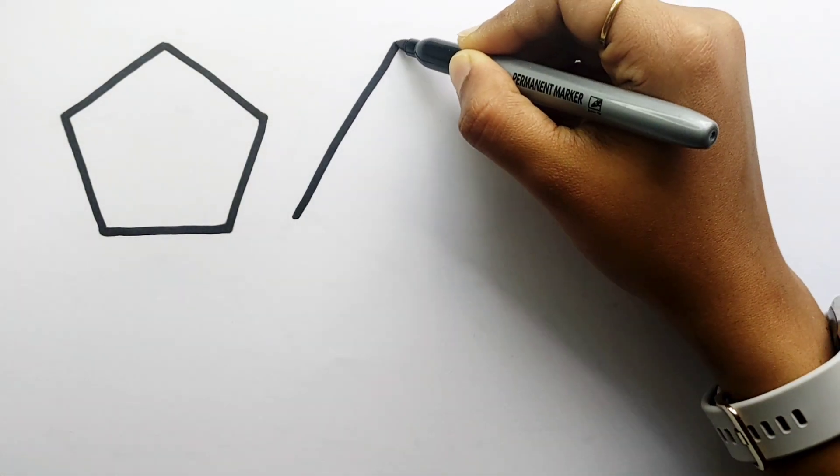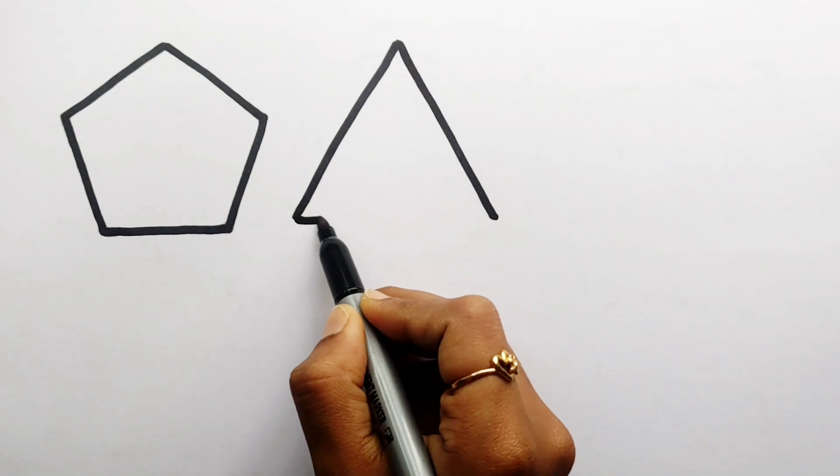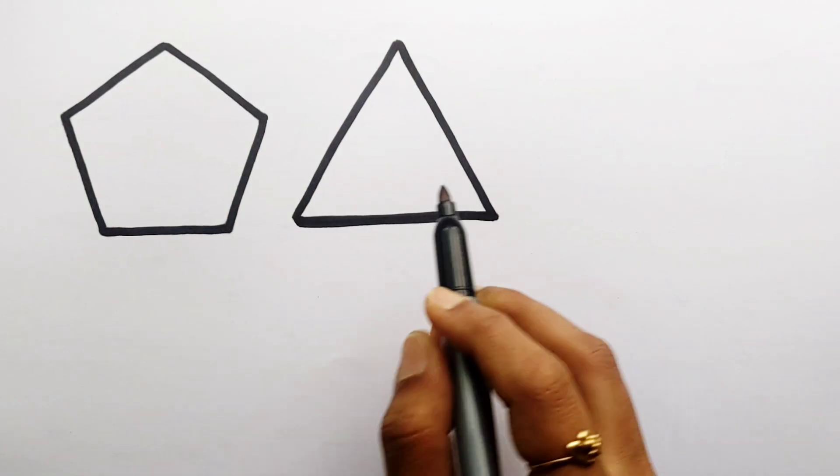Let's learn to draw some 2D shapes. Pentagon. Triangle.